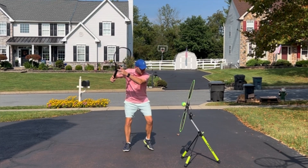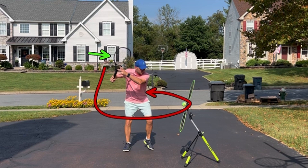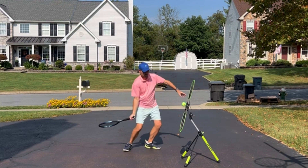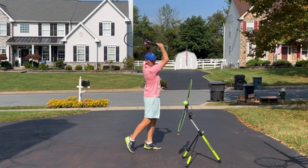I watch most recreational players — their take back is the highest point, and then they go down and then across and wrap it around their left hip. They hit the frame, they hit the net all the time, they hit short, and they get side spin. I want you to think of the finish being the highest part of your ground strokes.